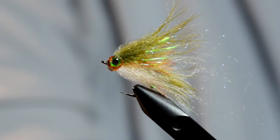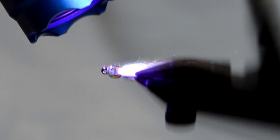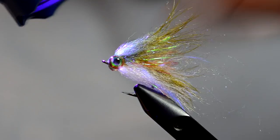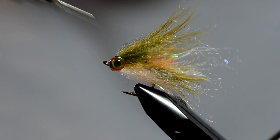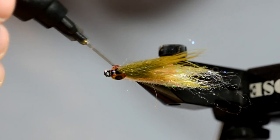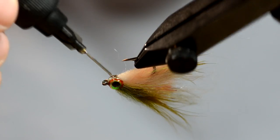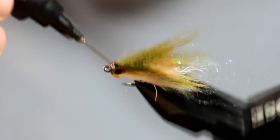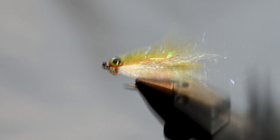A rotary vise really makes this easy. Now I'm going to cure it up and do one last coat of Hydro — that removes any of the tack and gives it a perfect shape. Let it rotate a little bit to give it a good shape, then tag it with the light.